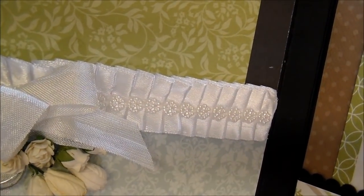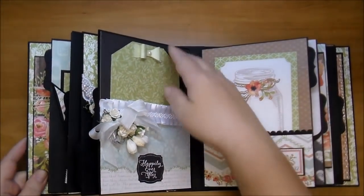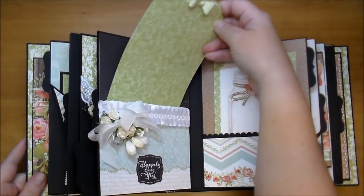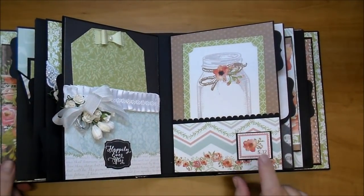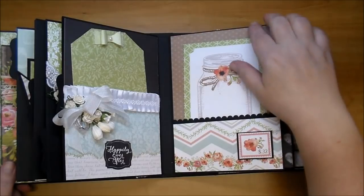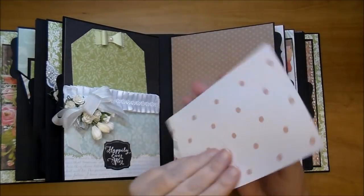Look at that pleated box trim — it's so cute. I added a large tag with a bow and a flat back pearl. On this side I made a small scallop pocket. This is one of the cut aparts that I matted on black and added chipboard under so it's dimensional. They can add photos to this pocket and then this large cut apart.